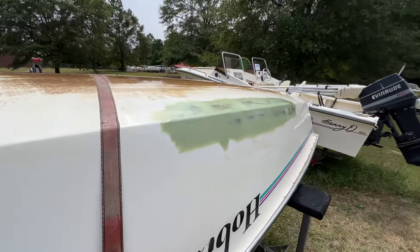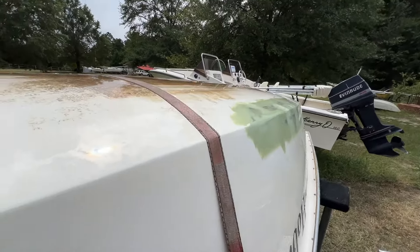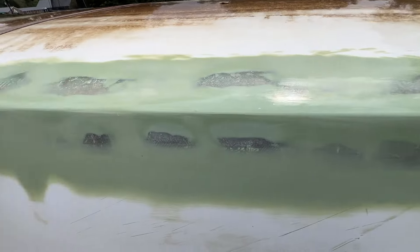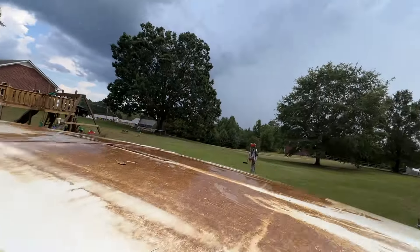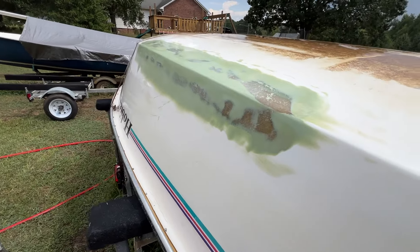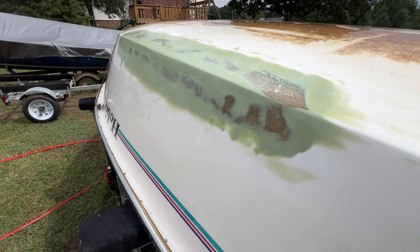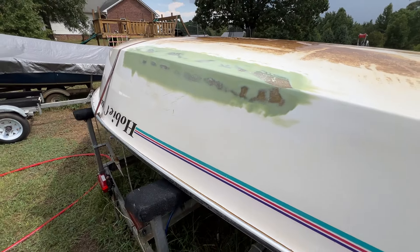That's my second coat of fairing compound sanded out, and I think that's going to be good. I just rinsed it off with a water hose to get all the dust off. I think that's where I'm going to leave it. I will give that a good cleaning and put at least one, probably two coats of barrier paint on it, in preparation for getting some gel coat on it.